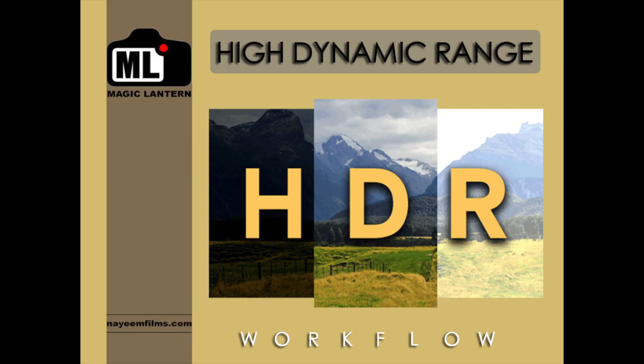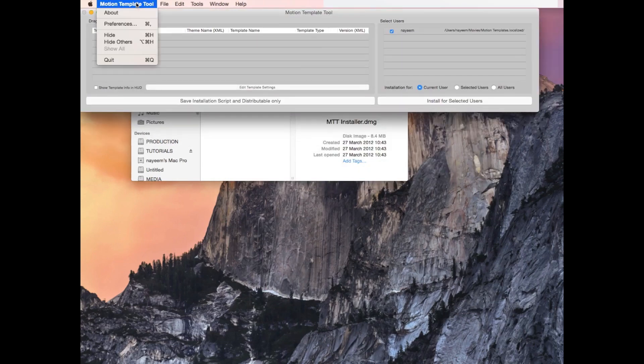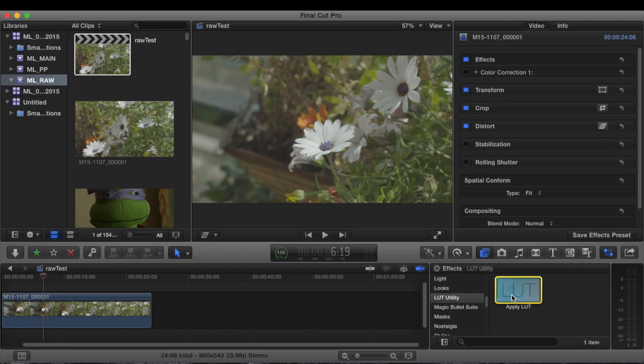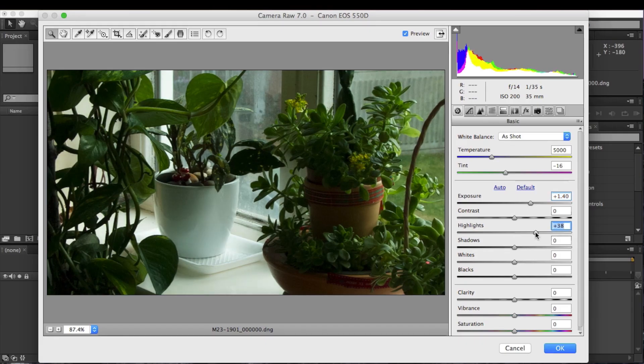We will explore how to shoot HDF video as well as how to do post production work correctly. I'll show you how to shoot RAW video and how you can work with both .mov and .dng files in the post.